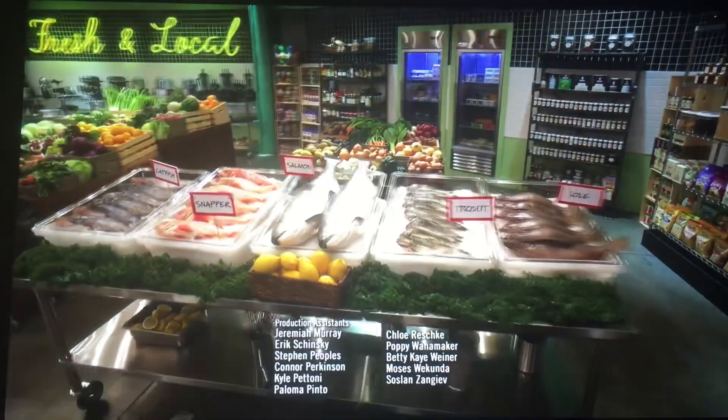For this challenge you'll be working with fish — it's up to you to perfectly fillet it. I've got to fillet and cook in 45 minutes? Welcome to Top Chef.